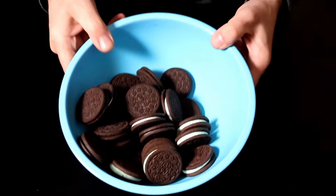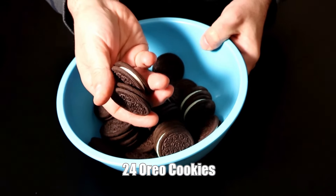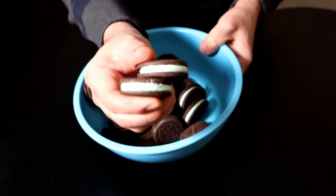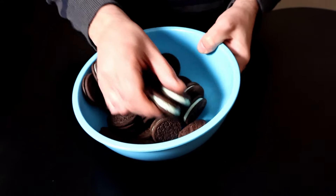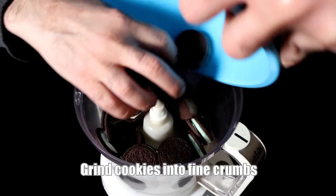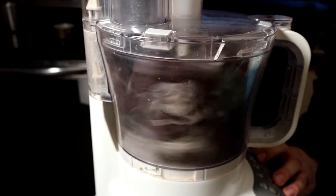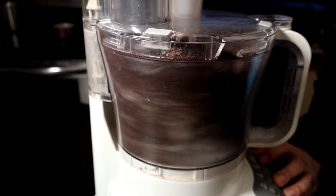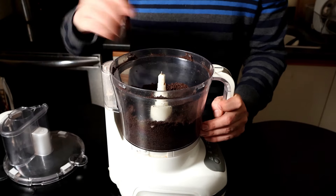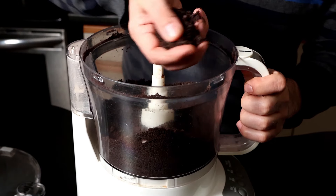We're gonna begin by making a crust, and for that we need 24 Oreos. You can use plain Oreos if that's what you have, but if you can find the mint ones, they're gonna work way better. I'm gonna use both kinds today — 12 plain and 12 mint — and I'm gonna add them to a food processor. Some recipes say to remove the cream from the cookies before doing this, but that seems like a waste. Grind these on high speed until you get fine crumbs with no big chunks left.